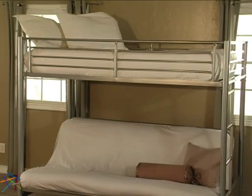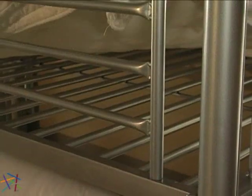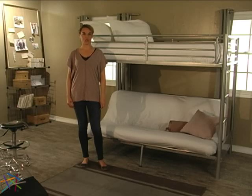Be advised that the mattresses are not included. However, due to the slatted design on the bottom of the bunk, a box spring is not required. Thanks for taking the time to learn more about the Duro Wesley Twin over futon bunk bed.